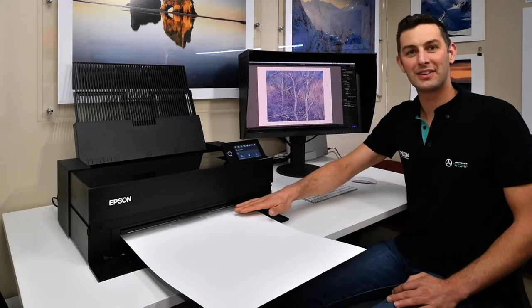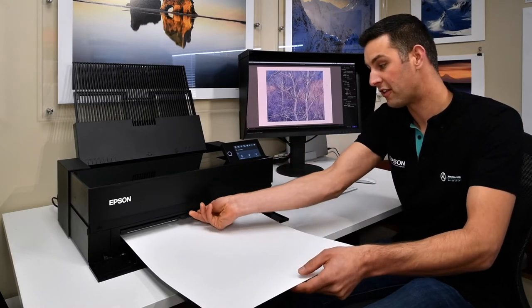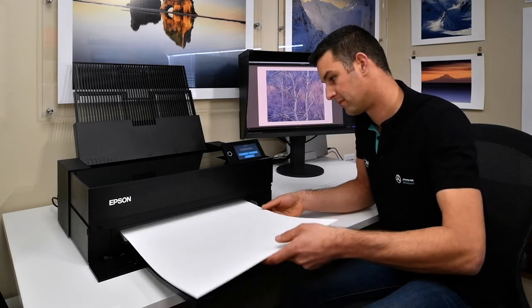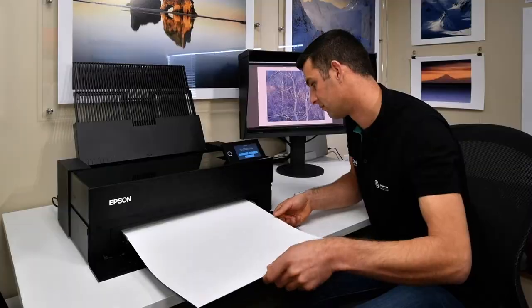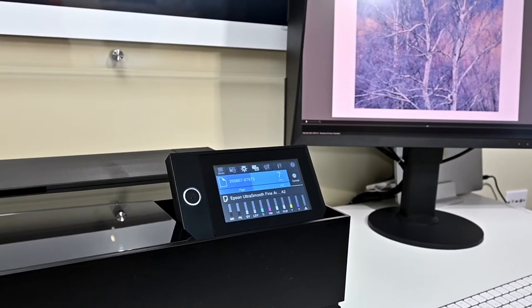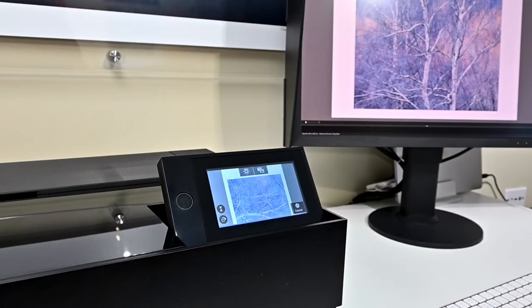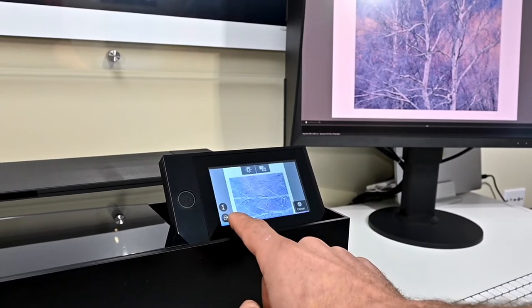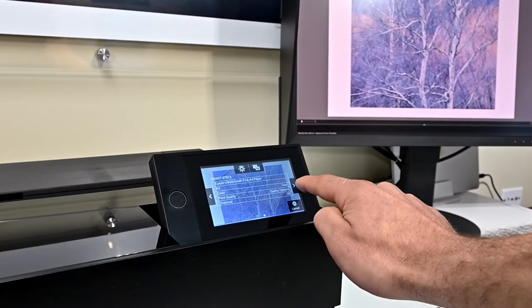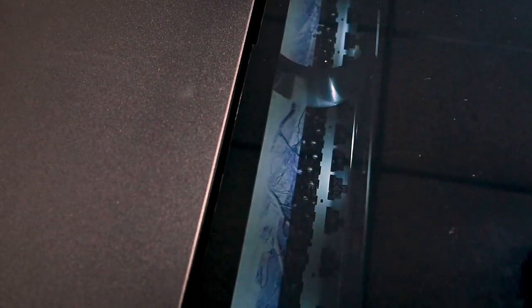The P906 has a front fine art feeder just like the P800, and I'm going to load this media via the front feeder. The printer features a brilliant new LCD display that shows all the information of the current print job including the time remaining. I can even click to get a preview of the current printed image and the settings being used, and I can also turn on and off the internal light inside the printer.